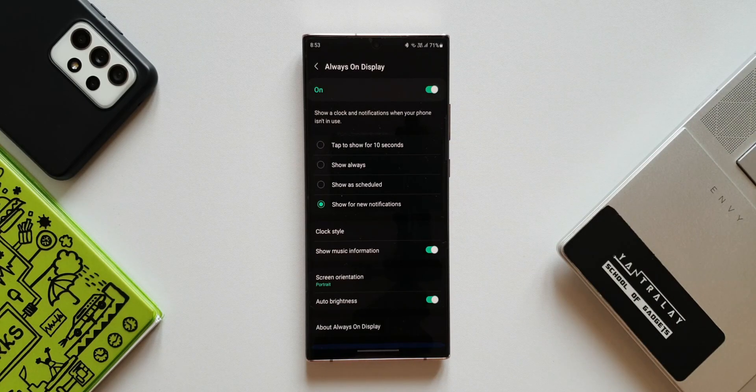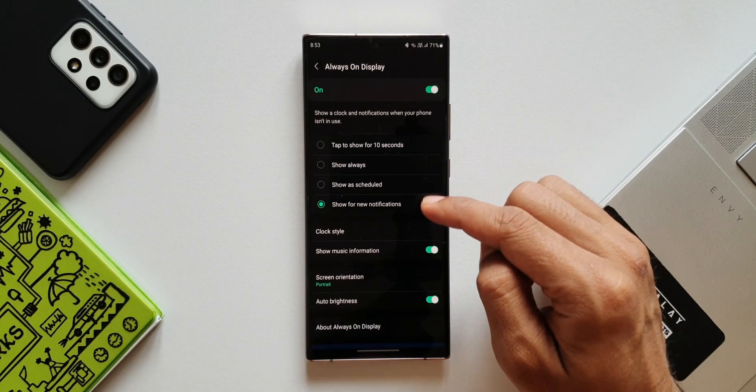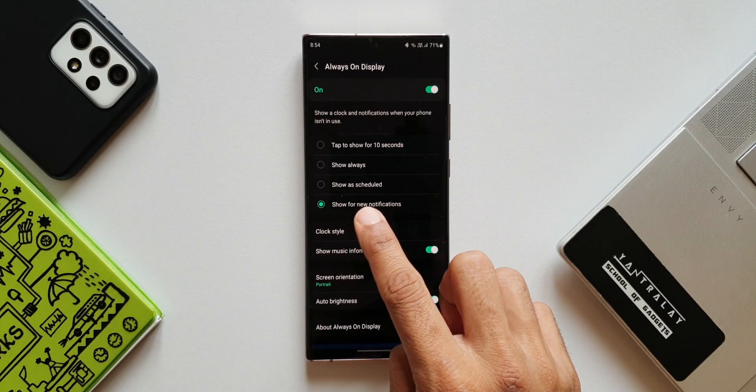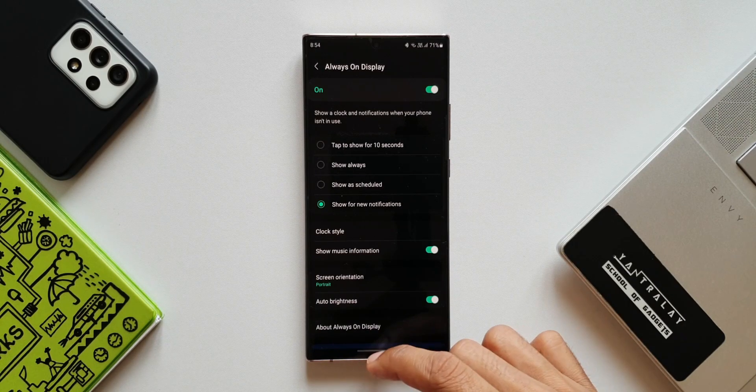I'll turn this on. As you can see, we have tap to show for 10 seconds, show always, and show as scheduled. These three settings were already there on One UI 3 or One UI 3.1. Now with One UI 4.0 we have got this all new option called 'show for new notifications.' When you set this up, the always on display will only appear when you get a new notification on your phone. That is just brilliant.